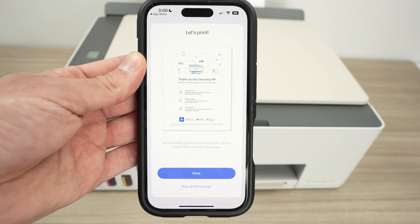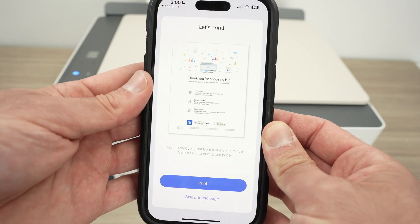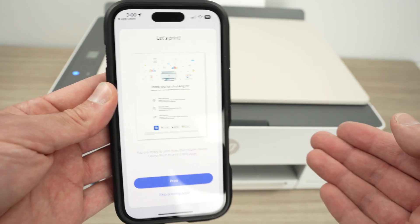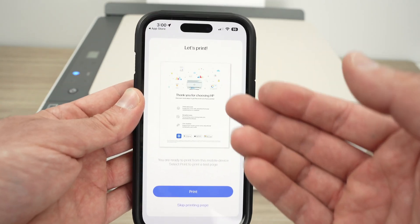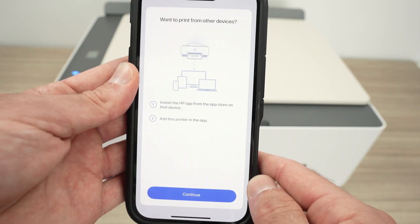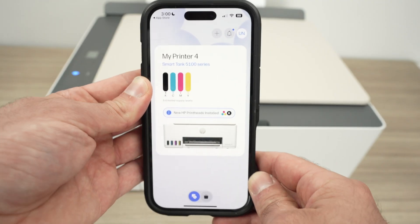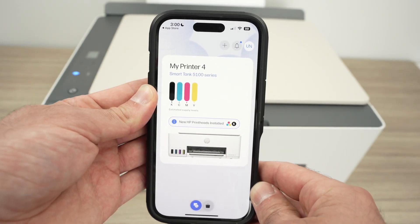Now it will ask if you want to print a page just to see that everything is working. I'll show you in just a few seconds how to print your own page instead. So I'll select skip printing page and press continue. And here we go — we are back on the main screen of the app.